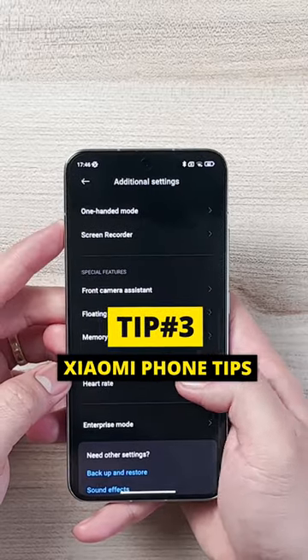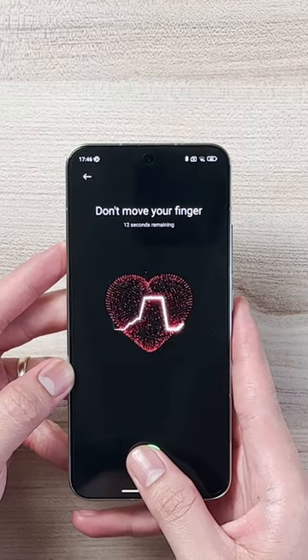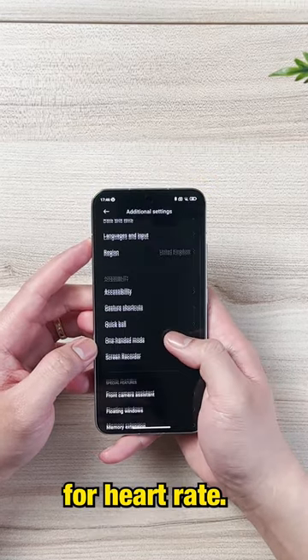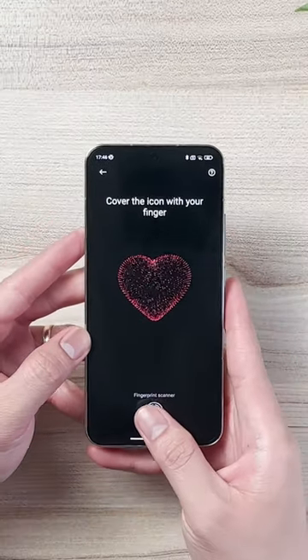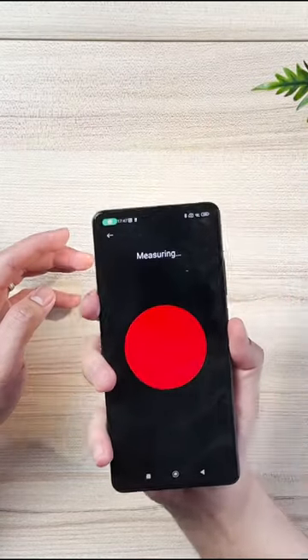Xiaomi tip number three: you can measure your heart rate from your Xiaomi phone. To open this, go to Settings, scroll down to Additional Settings, and look for Heart Rate. Follow the on-screen prompts to measure. Other models require you to use the camera lens as the sensor.